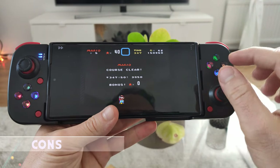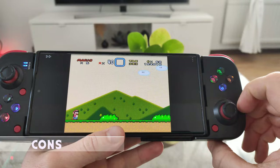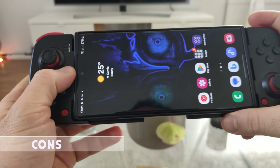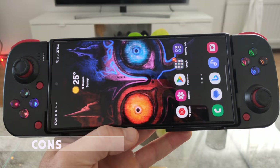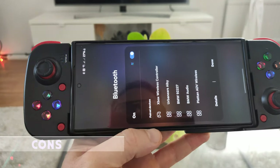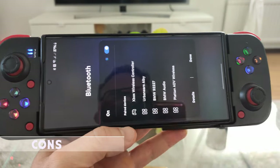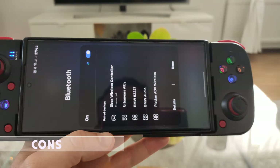Now the cons: the buttons are very small and feel mushy. The quality — it's the cheapest plastic I've ever held in my life. After pairing your controller, if you turn it off and want to use it again, it's not going to automatically reconnect like an Xbox controller. You have to go to your Bluetooth settings and tap on the controller name in the Bluetooth list to connect it.